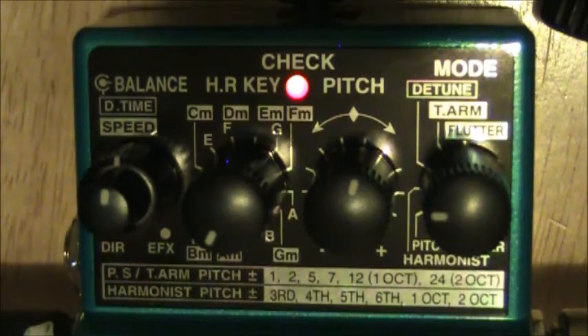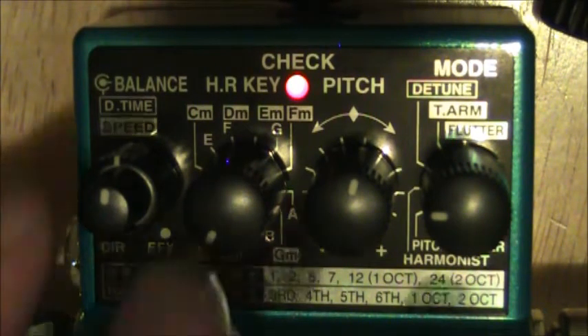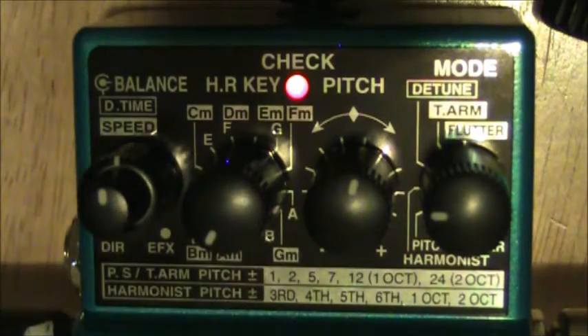This outer knob is our key selector, so we choose the key we're playing in. We have to stay in one key — any accidentals are going to sound pretty bad because it won't know the note to harmonize with. I'll do C major and A minor since that's a nice easy one, with the blend set at neutral for a nice combination of both signals.